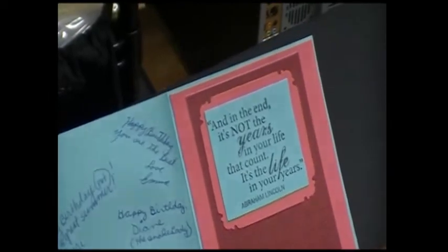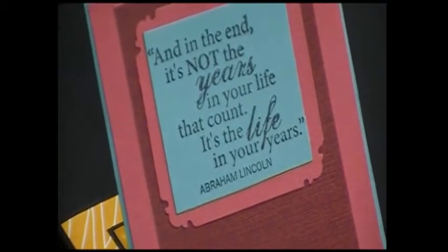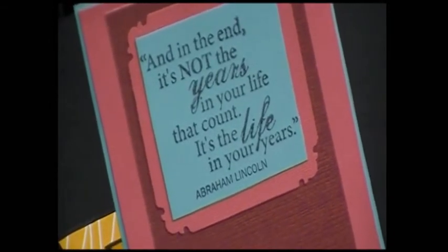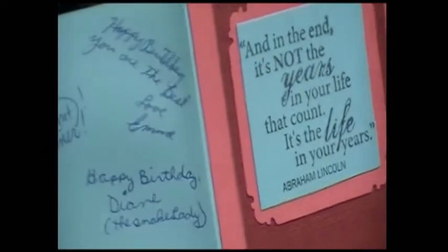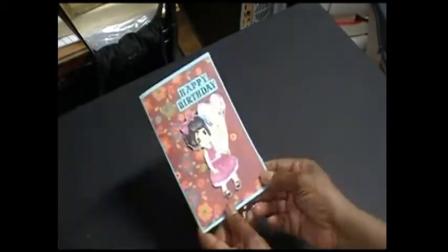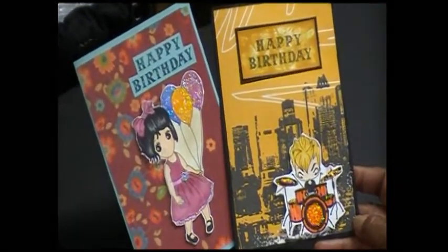Everybody has already signed the card for tomorrow. Inside I used a quote from Abraham Lincoln: 'In the end it's not the years in your life that count, it's the life in your years.' I used the same stamp set — I'll put it in the description bar. And I put the little handmade stamp there that I got at Michael's out of the dollar bin — a little wood stamp. Anyway, there are my two cards — I'll see you guys soon!